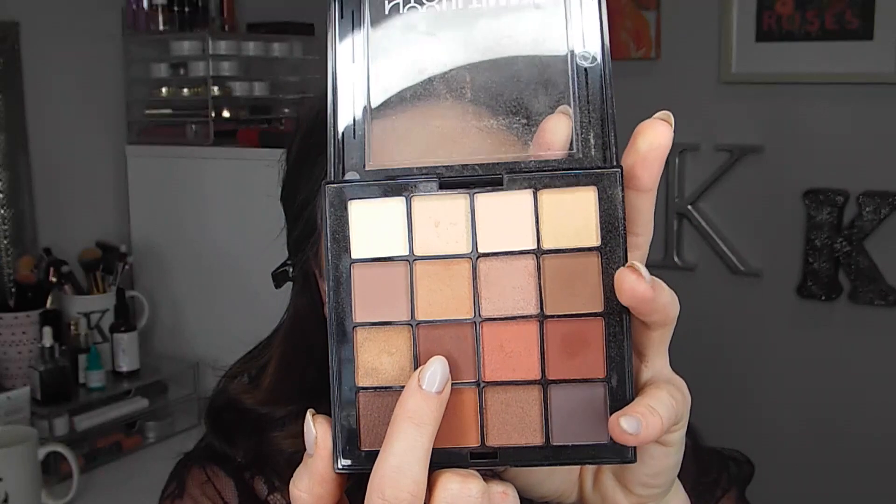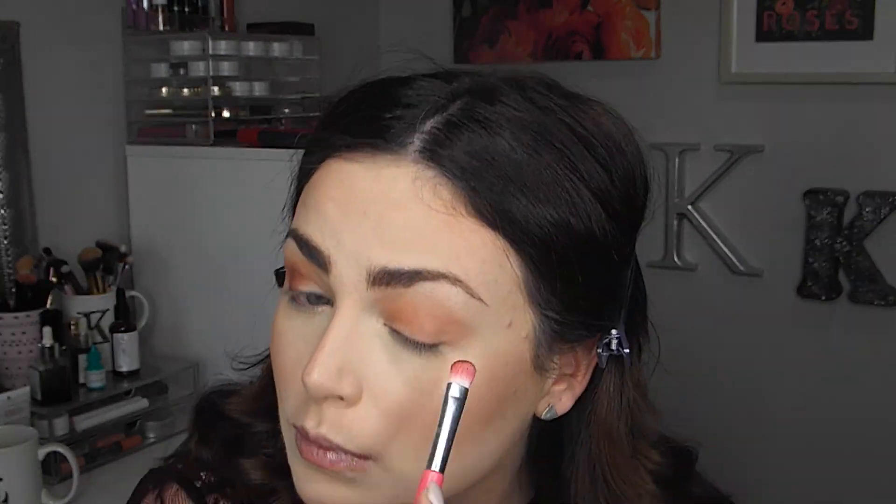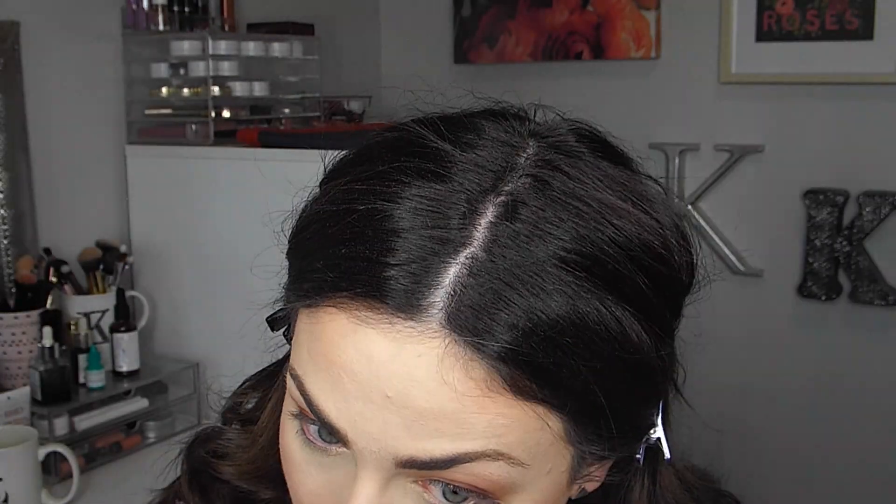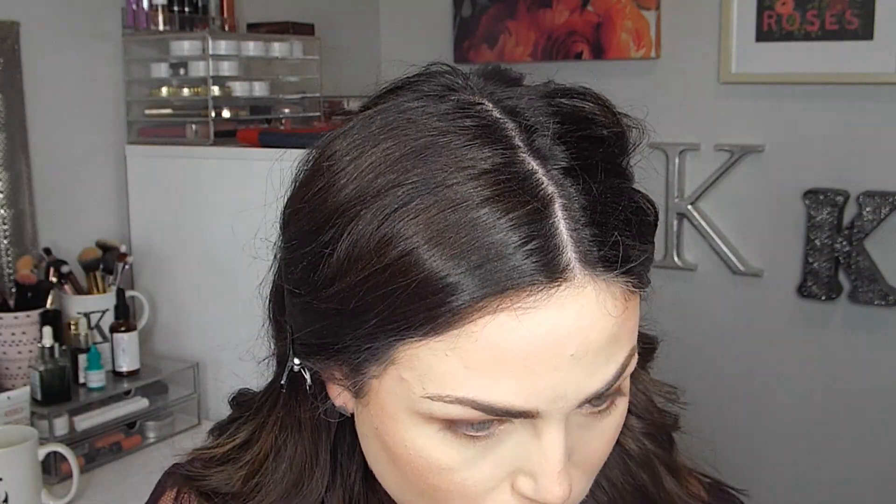This warm maroon-y brown shade, in between the two shades we've already used, is one of my favorites in the palette. I'm just putting that on the outer V of my eye — it really adds this beautiful, almost plum effect to the eye. I really like the way these shades look together. And then mixing the two first brown shades, I'm putting those on my lower lash line just to give a nice cohesive look to the entire eye.